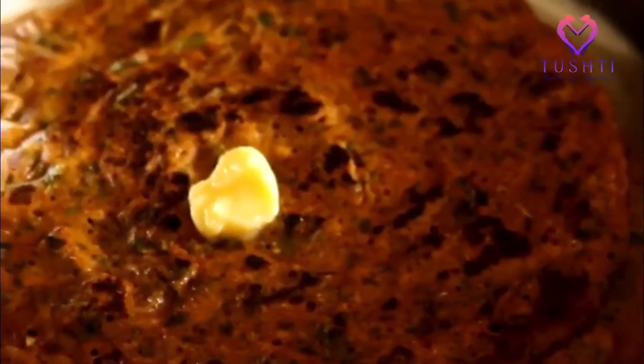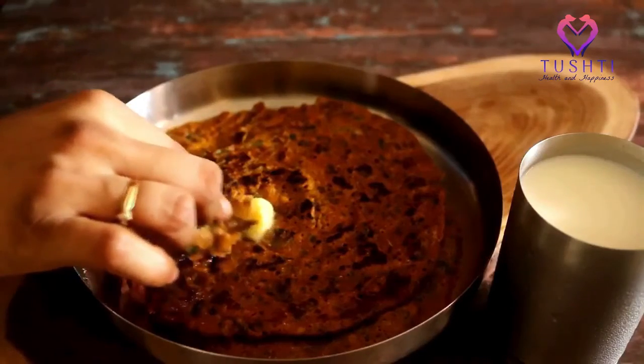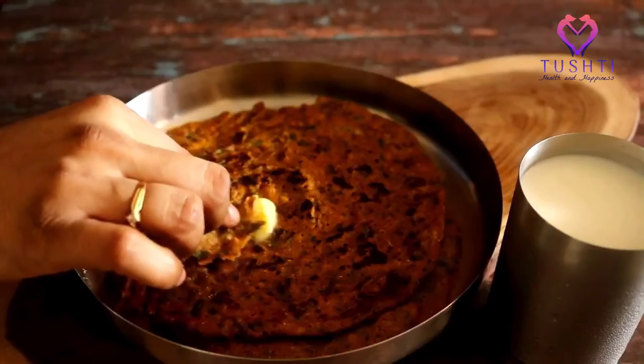Hope you liked the recipe and do not forget to subscribe, like, share, and comment on the channel. See you with our next recipe. Bye.